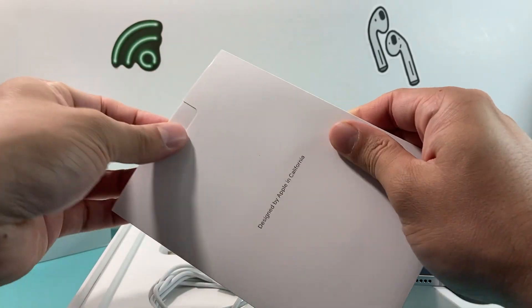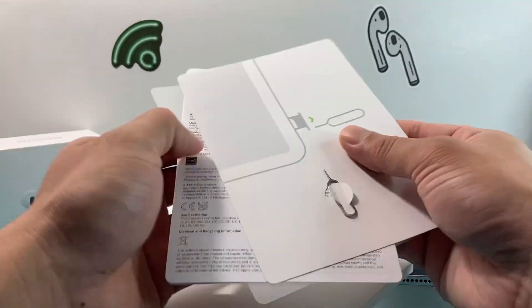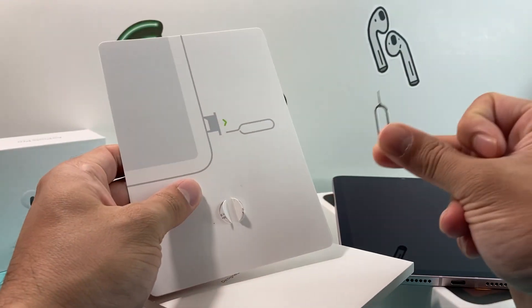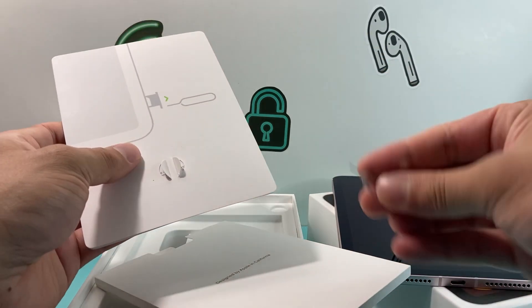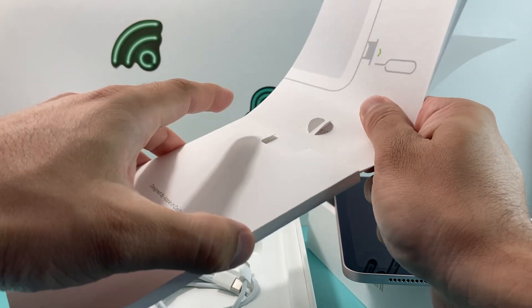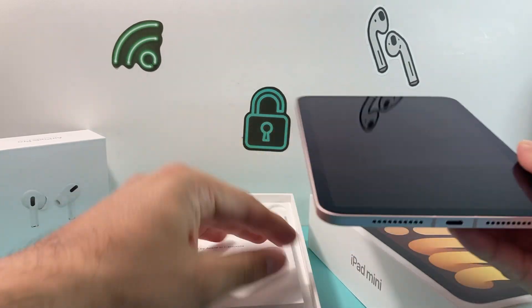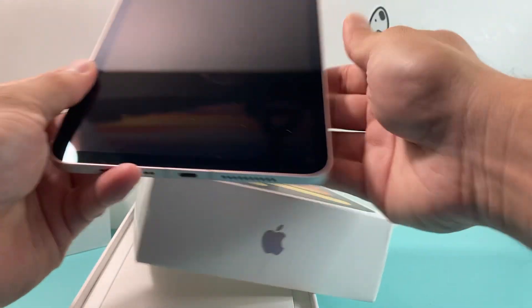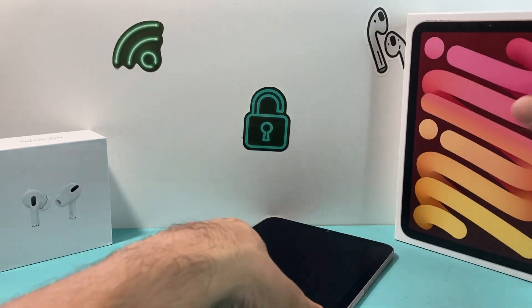Inside the package is a little tool called a SIM ejector tool, along with stickers and the safety and handling guide. This tool will only be included if you have a cellular version — if you have a Wi-Fi only version, you won't need it. There are two versions of the mini 6th: the cellular one and the Wi-Fi only one, which doesn't have a data plan.